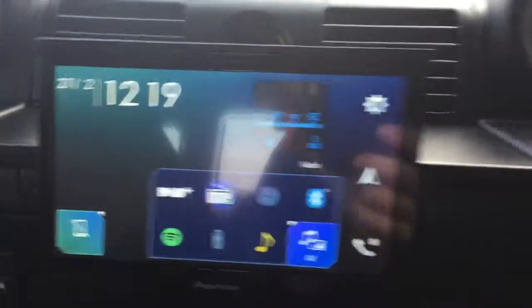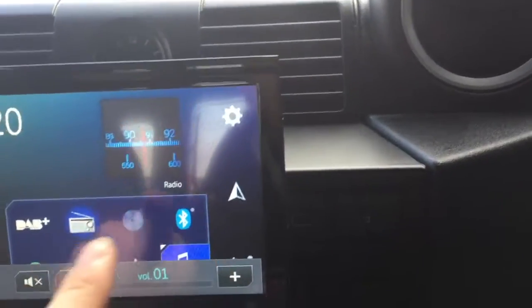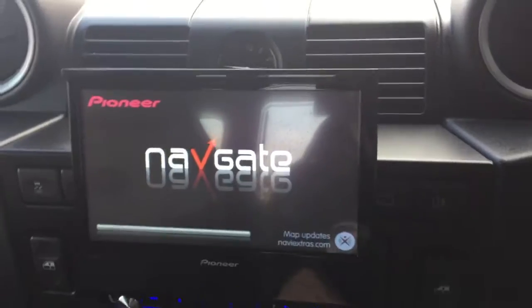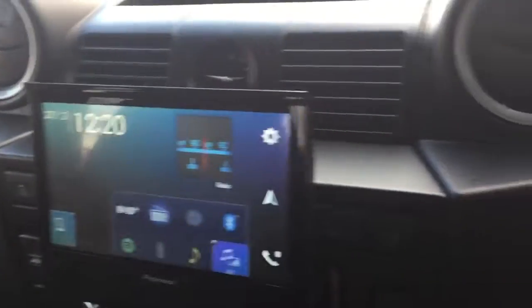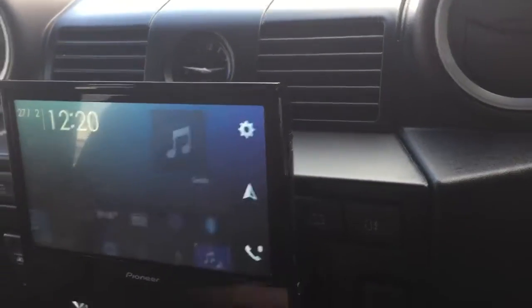On the Pioneer head unit you can see you've got the DAB radio function there, and it also comes with the Bluetooth connectivity. A really nice thing it does have is the satellite navigation inside — really nice to get that on the Defender. As you can see just there, you've got all your Spotify functions and you can connect your device, and obviously the USB as well.